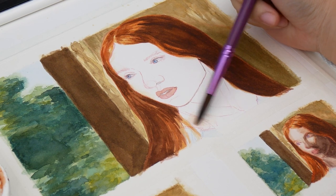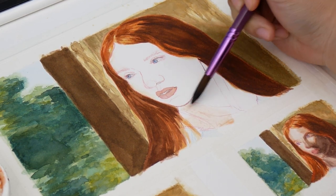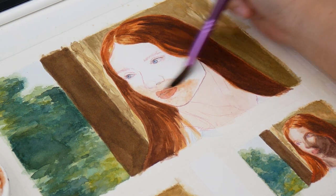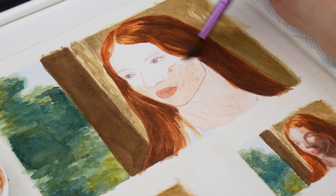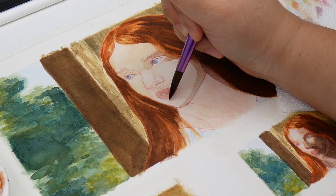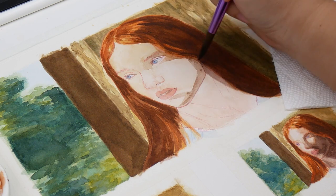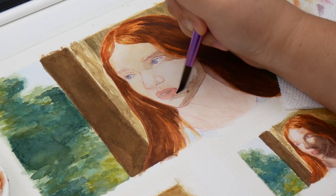The trouble started, as it often does, with the skin. Up until this point I didn't need a smooth, uniform wash. It's been dry this spring, which meant hard edges started forming before I could finish laying down the base skin tone. This problem only worsened with subsequent layers. I think I could have fixed this by laying down water on the shadow areas first, or by using a larger brush that held more water overall.